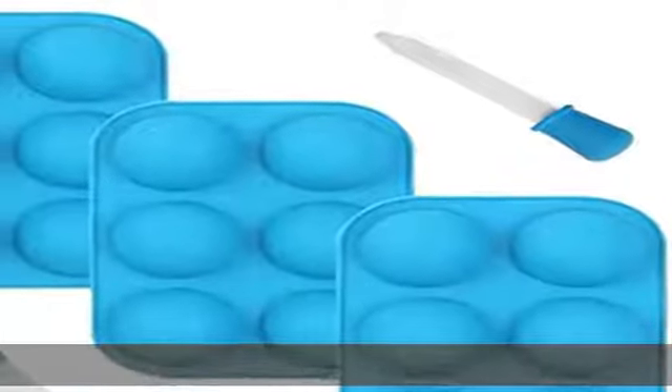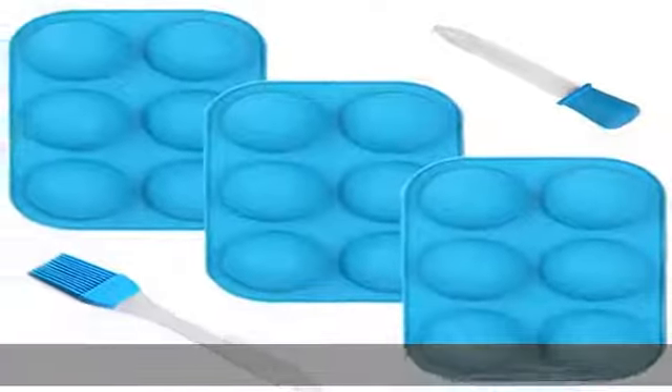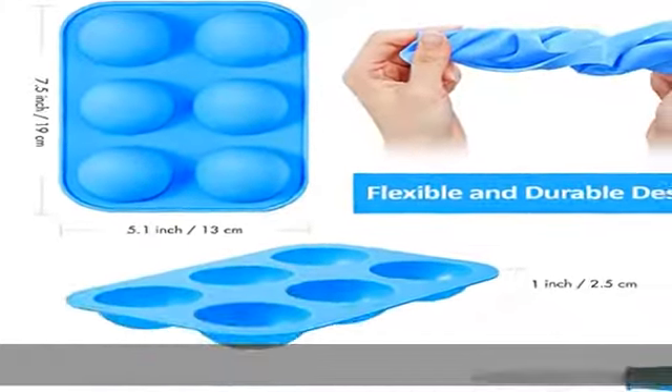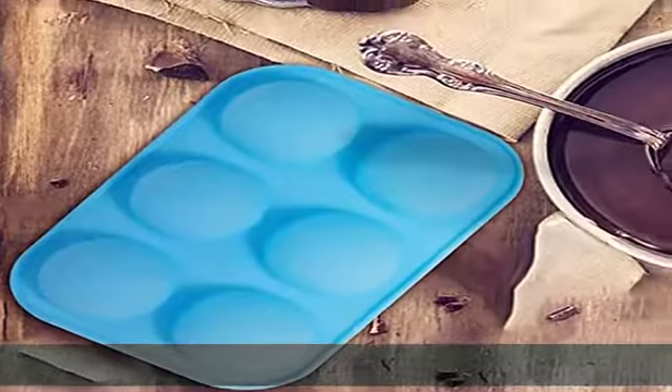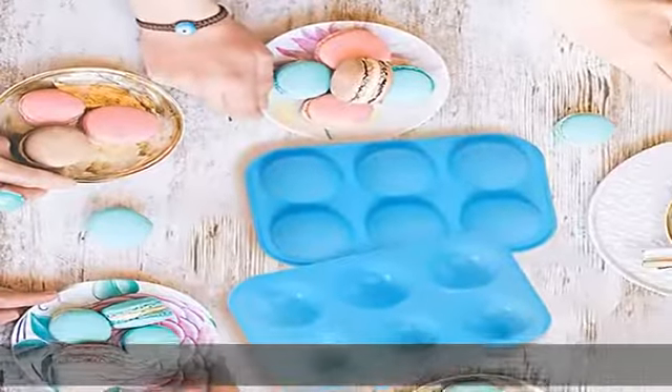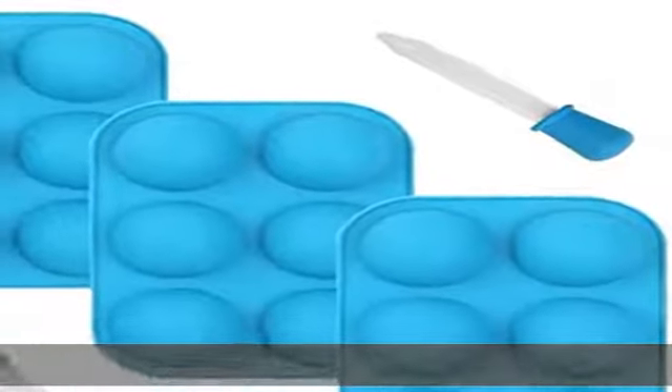Made from food-grade silicone — lightweight, durable, and long-lasting — these silicone molds for hot chocolate bombs and other treats are made with strong, safe, and sturdy material. Use them over and over again without worrying about damage or contamination. They are totally safe to use and will last you a long time.